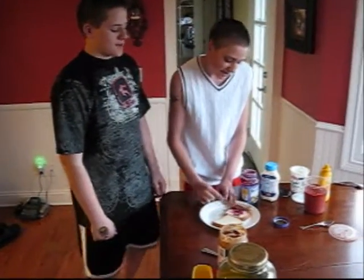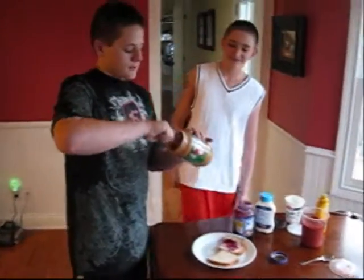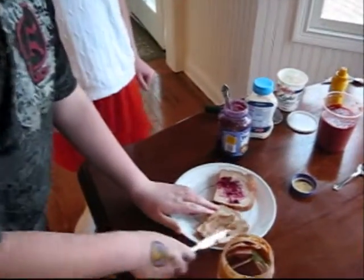Are you ready? You know you need peanut butter for peanut butter and jelly.